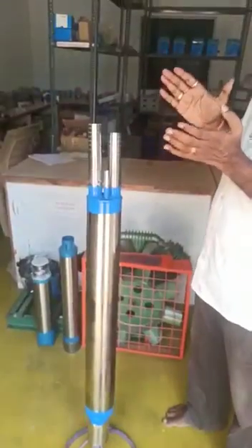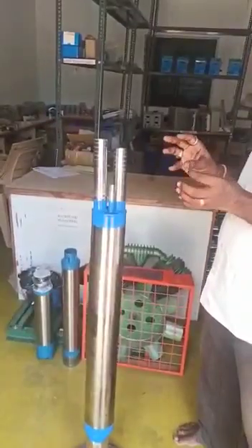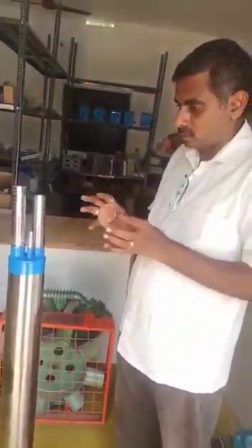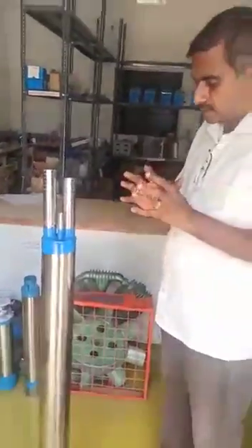You are getting water equal to a submersive motor, at the same time with only half the investment. There is no worry of problems — no salt formation, nothing. Everything is solved.